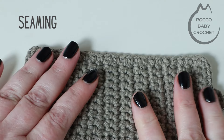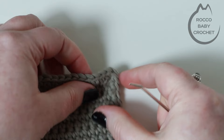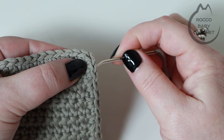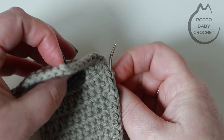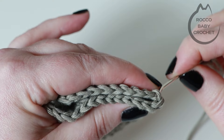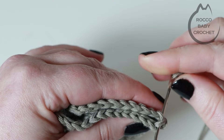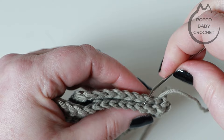Turn your work right side again with your darning needle threaded. From the bottom — the button loop end is the top — from your middle corner stitch count up ten stitches. Fold your work right sides together and seam together those ten stitches, picking up back loops only — going through the back loop on one side and the back loop opposite it on the other side, pulling through for each stitch all the way down for a total of ten stitches.